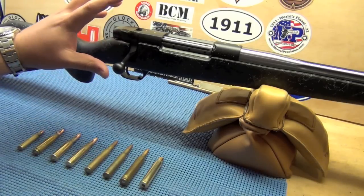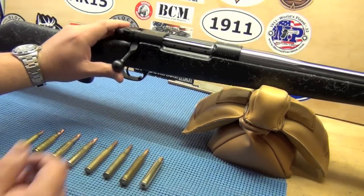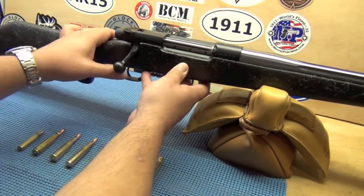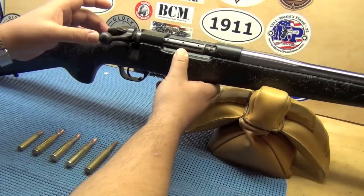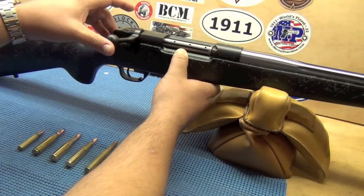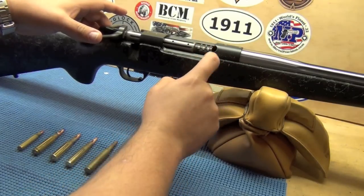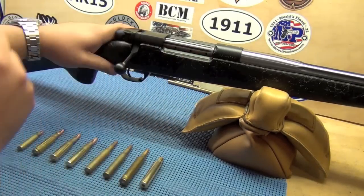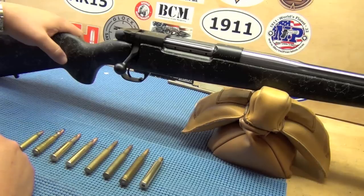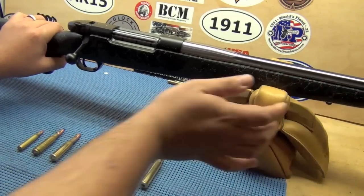It is the AccuMark because it's got the stock, it's got the 54-degree bolt rotation — it's not even 90 degrees so you can put a really big scope on there and not worry about the bolt handle coming into your scope. It's got 9 locking lugs: 3 here, 3 here, and 3 on the bottom. And it's got a ported bolt — what they call a ported bolt — in case there is a ruptured case, the gases will come back safely and not injure the shooter. It is a 26-inch barrel, I believe.